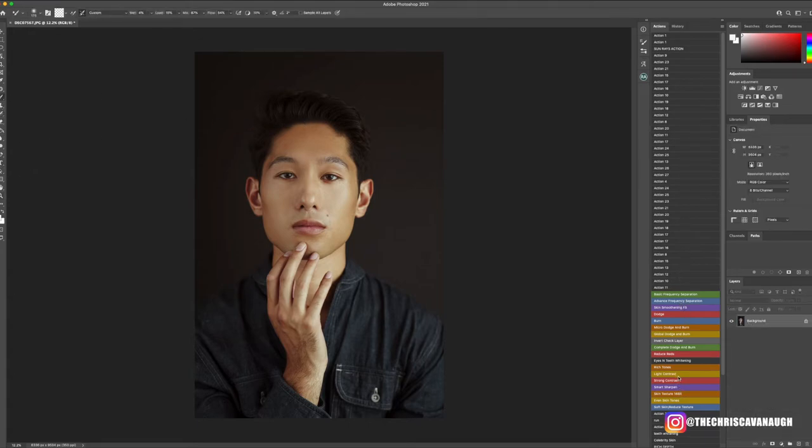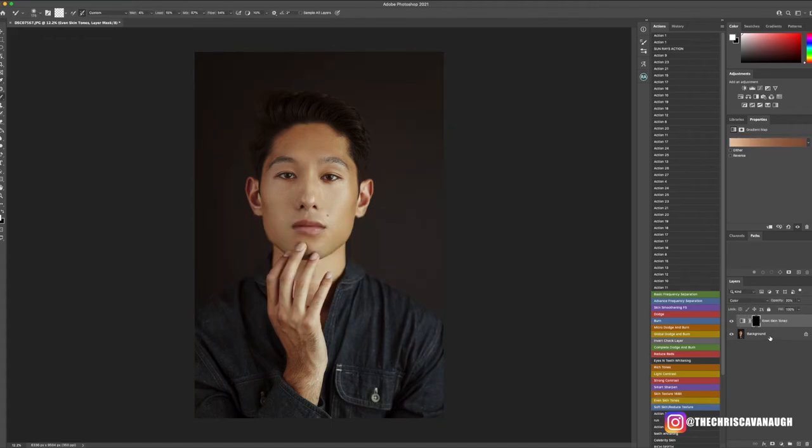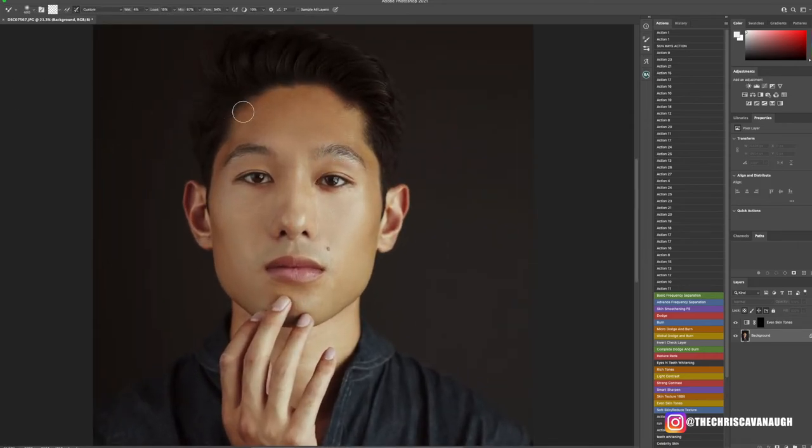One of the last things I'm going to do is work on the skin tone. I zoom in and lightly brush along these areas to blend the skin in just a tiny bit more. I just want to keep a very clean, natural result — I don't want to overdo it, just have it a little better and more natural than what it was to start.